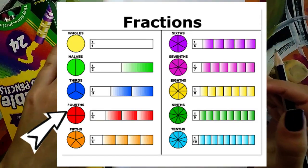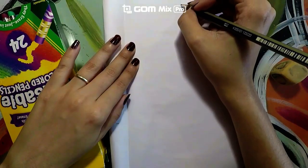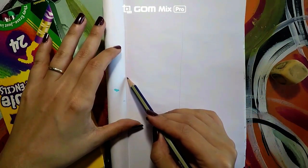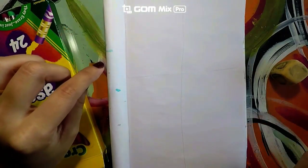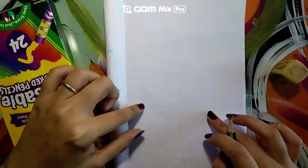Let's go ahead and divide our paper into fours. Now if you have a ruler, you may use a ruler so that you have a straight line. If you do not have a ruler, try your best to create fours for today. Here are the four sections that I have created.